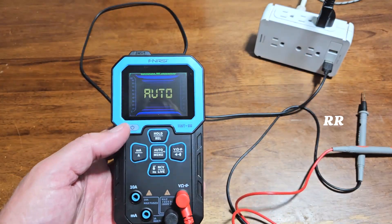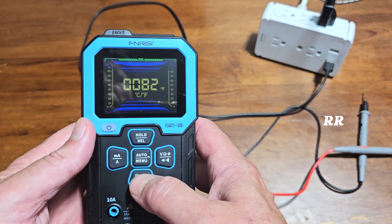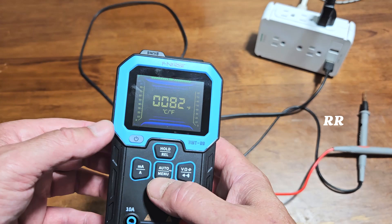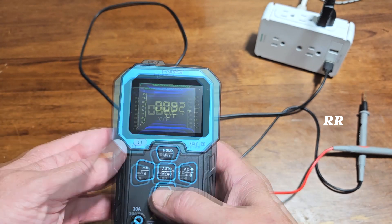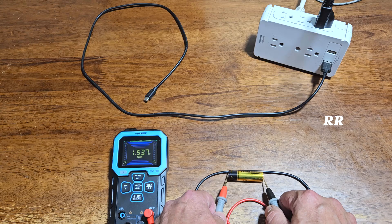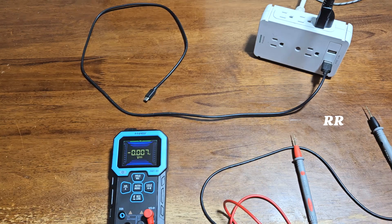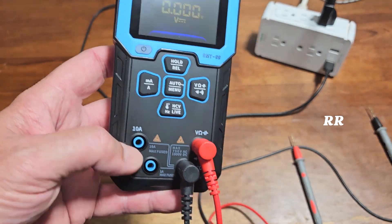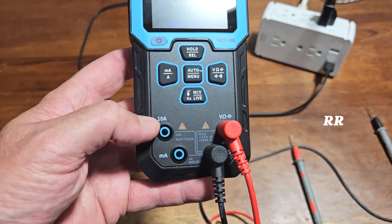Running through some of the options: it actually has a temperature reading which you can change in the settings between Celsius and Fahrenheit. It measures AC voltage, which you saw me do there, and it also measures DC voltage — testing this battery, it reads 1.5 volts, exactly what it's supposed to be. It also tests AC current and DC current, and on the current side it has dual ceramic fuse protection for the 1 amp and 10 amp slots.